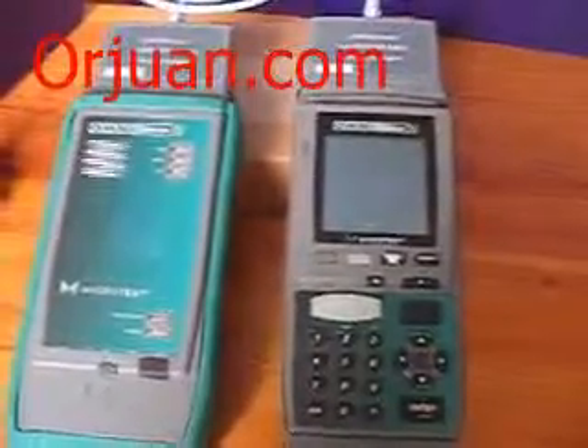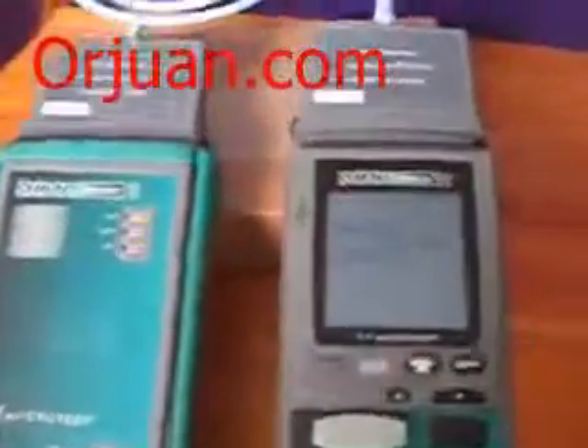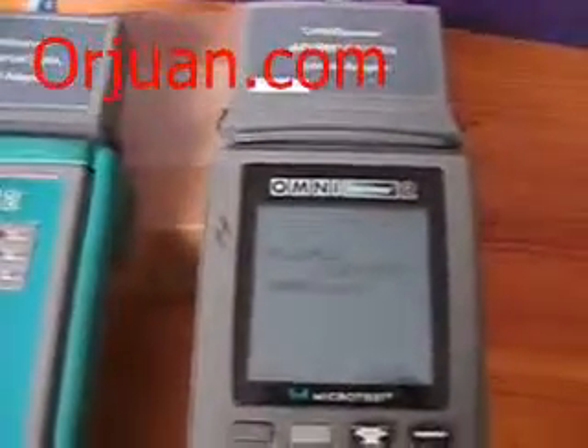I am going to start the main unit now. As you can see, there is a burned pixel in the middle of the screen, but the screen is readable, so it's not a big problem. The screen is illuminating correctly.